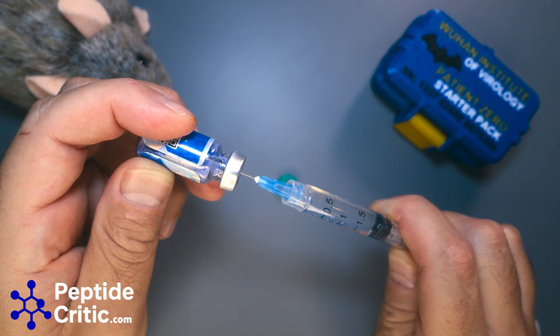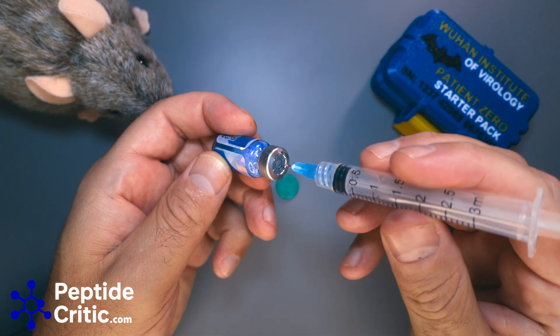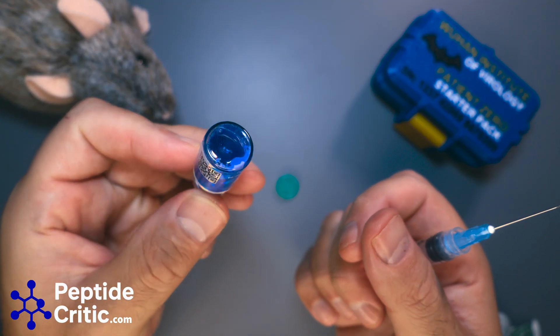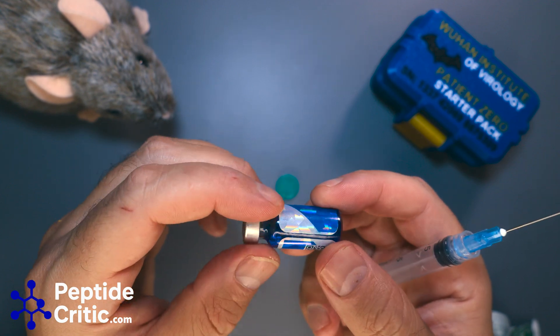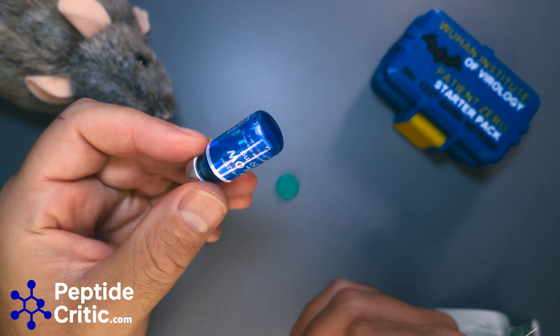I'm just letting it slowly go in. That's that. We're going to let this dissolve, and once it's dissolved we'll come back and talk about what we might do next. I'll give you a hint — it's diluted even more. Five units is, for some people, not going to feel great.